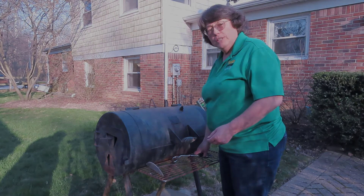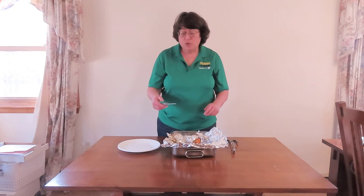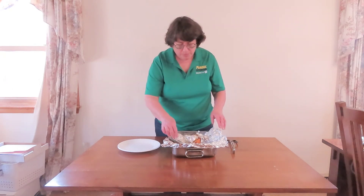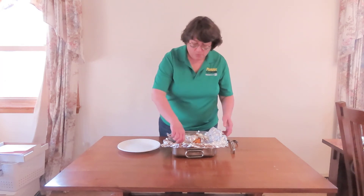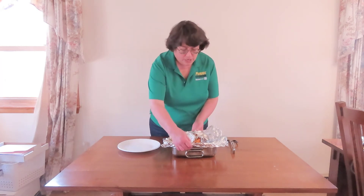When your food is done cooking, you will want to check it with a meat thermometer. Always insert it into the thickest part of the meat — in the middle of the hamburger. Hamburgers should cook to 160 degrees. We are ready for supper!